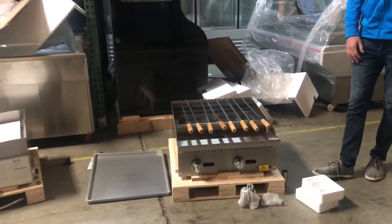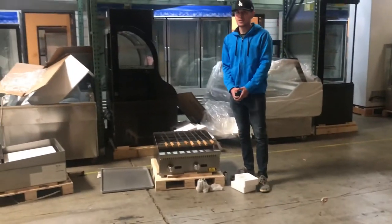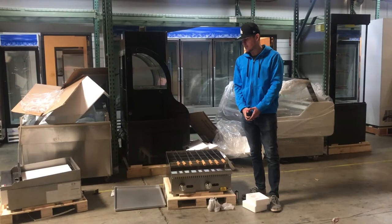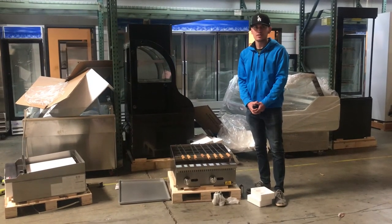For any more information on this shish kebab, you can go on our website, CoolerDepotUSA.com. We'll update more information on the unit, as well as pictures and pricing for this 24-inch. If you have any other questions, feel free to give us a call. We'll help you guys out. Thank you.